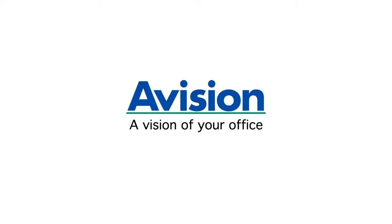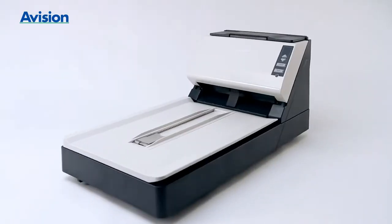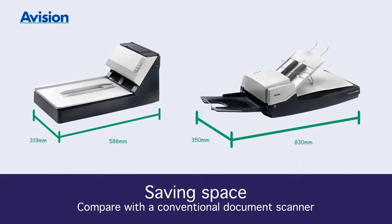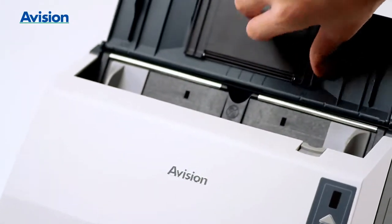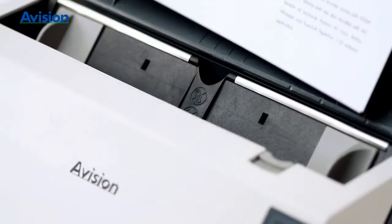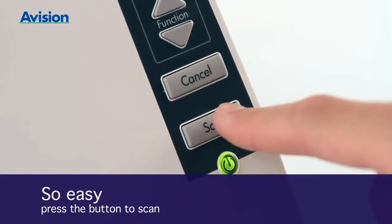A Vision integrates sheet-fed and flatbed capability into one very affordable unit, bringing compact convenience to your office environment. The drop-down input stack is easy to use and streams documents effortlessly for scanning — press a single button to begin.